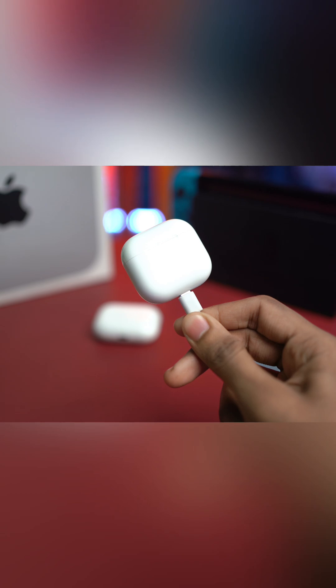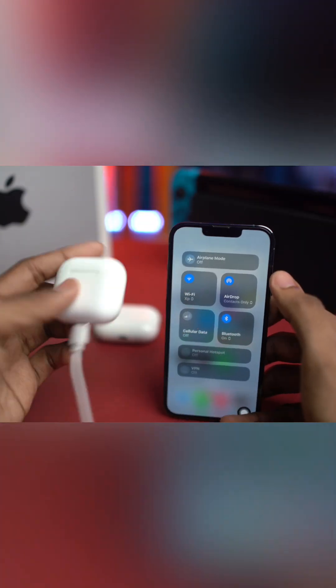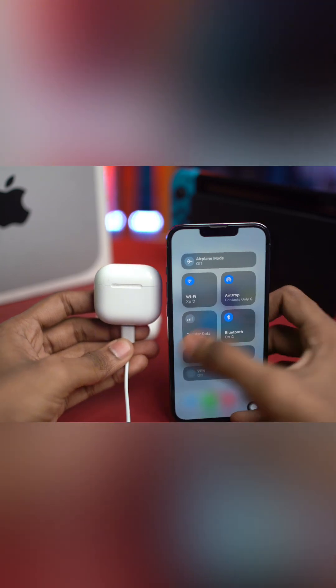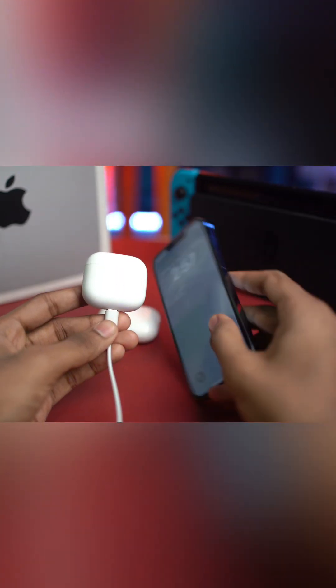You can use a cable — MagSafe works too. Keep your iPhone nearby and connected to Wi-Fi. The update should happen automatically; sometimes it takes overnight, sometimes just five to ten minutes. Just keep your iPhone close and it will be auto-updated.